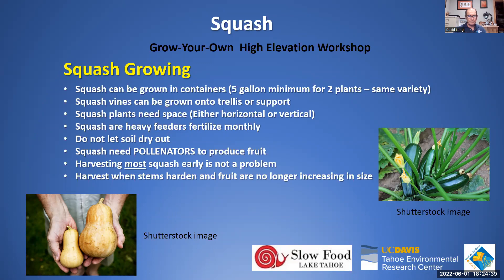Squash are heavy feeders. We recommend fertilizing on a monthly basis — if you're mounding with four plants per mound, use about two tablespoons of a 10-10-10 fertilizer sprinkled around soil that has already been watered, then allow it to reach the roots. It's not a large amount, but regular fertilization is key to getting these plants going. Again, don't let the soil dry out or you risk losing the crop and possibly the plants.